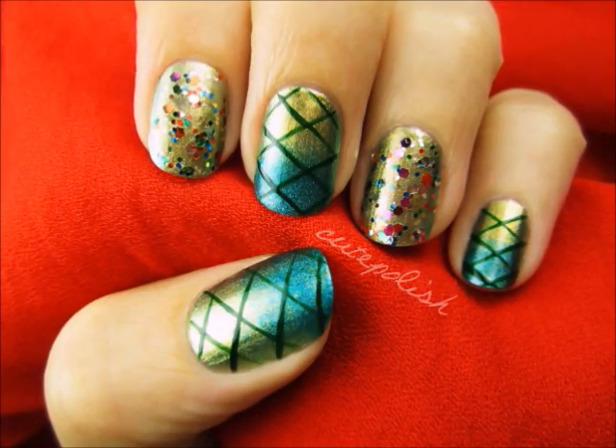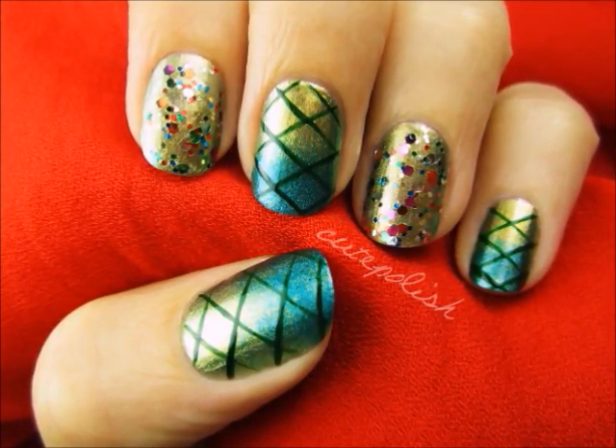Legend has it that beneath the sea you can find a mystical creature called a mermaid. This tutorial has been inspired by the mermaid's tail. Keep watching and I'll show you how to easily recreate this beautiful nail art. Let's get this cute polished design started.